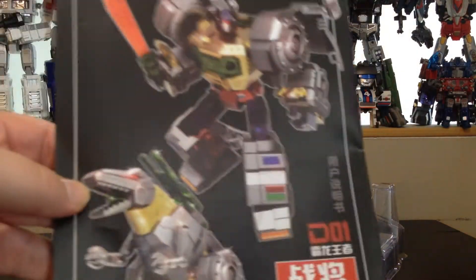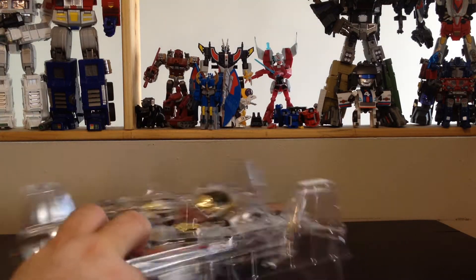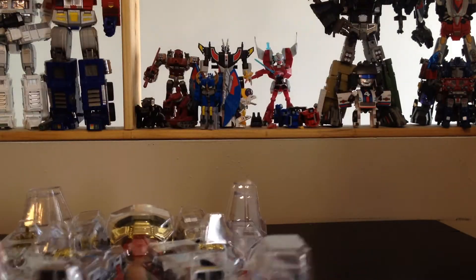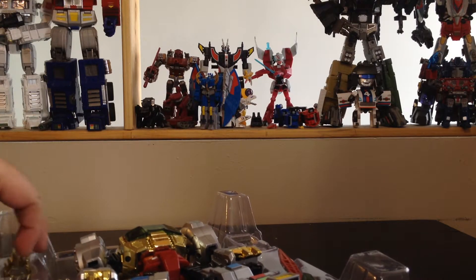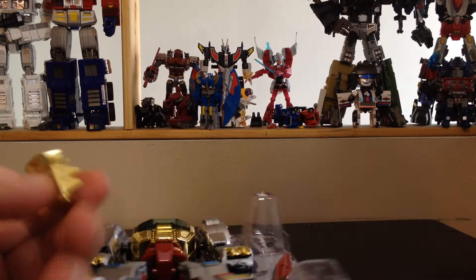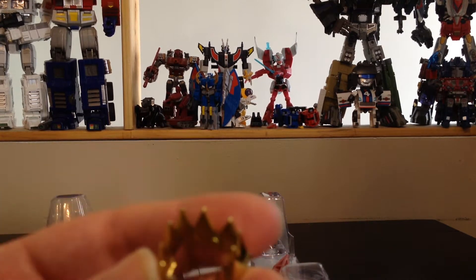There's some screen art in the back and some more detailed stuff in here. And here we have the Grimlock, which is actually pretty damn cool. Let's check out the accessories first. He's got a crown that fits his head — it's nothing special, just plastic.